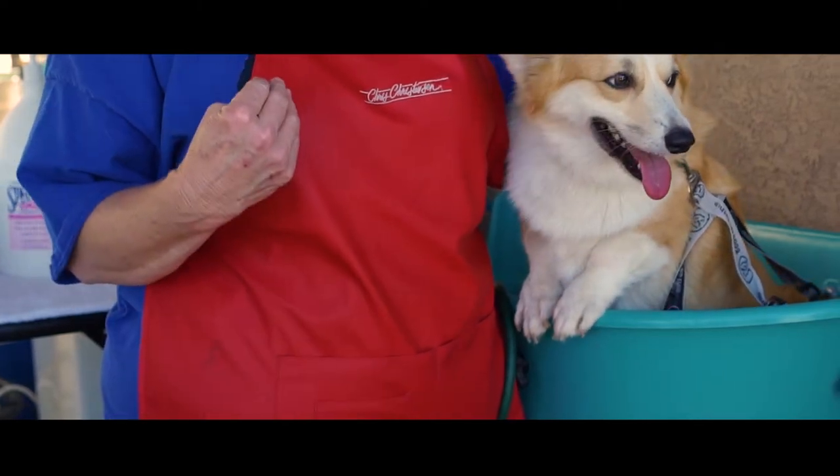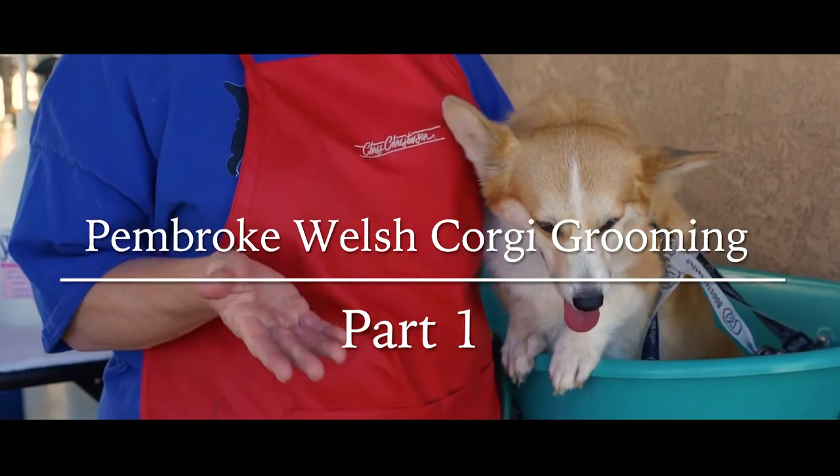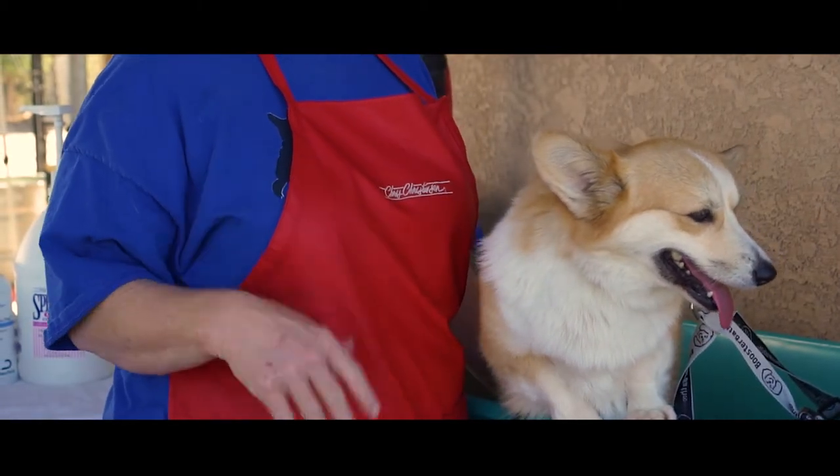Hello, everyone. My name is Lisa Beaglebach, and today I'm going to show you how I groom a Pembroke Welsh Corgi. My model for today is Billie Jean, who doesn't like baths all that much.